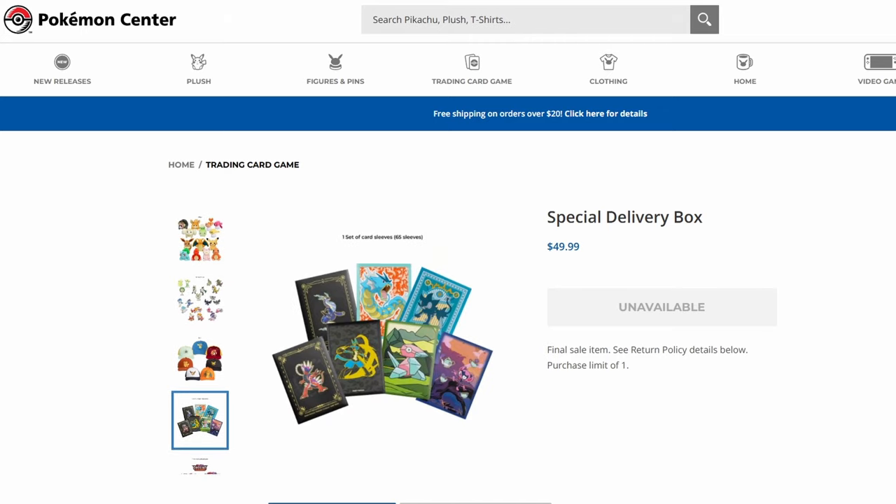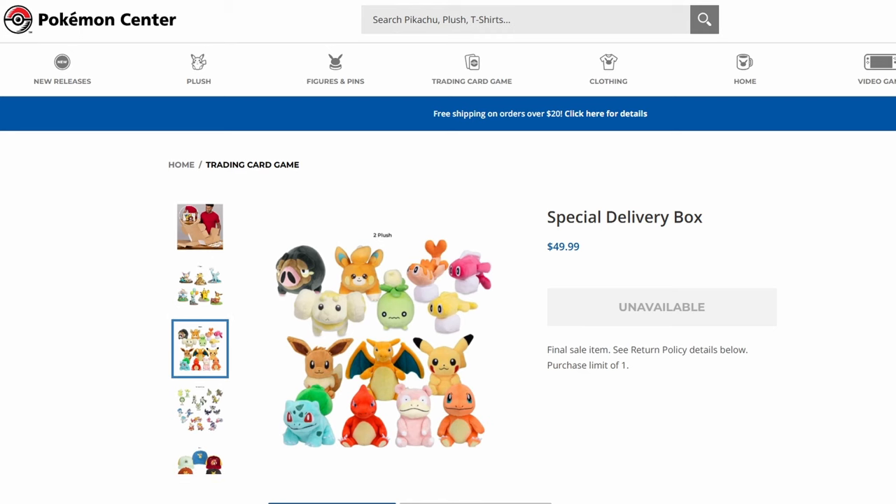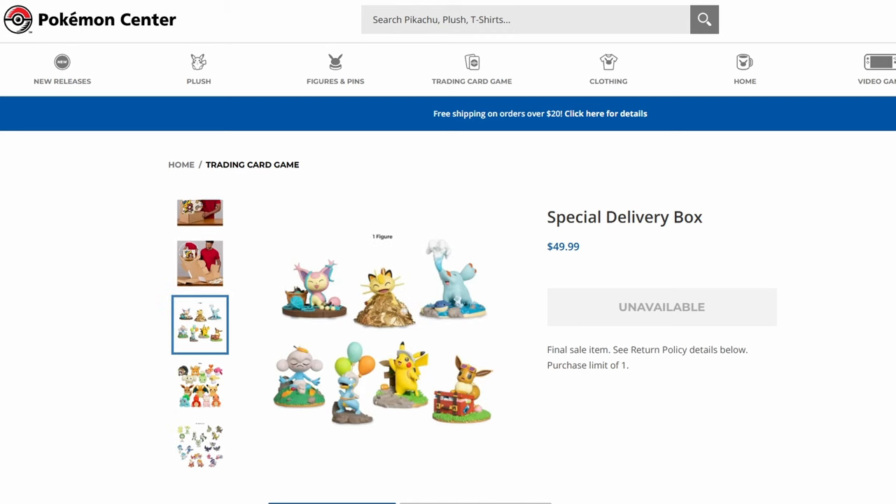I just have a question — is this all the same? Like, if the squad buys one, are they guaranteed the Charizard plush? No, I would assume not — it's just the choices. I'm assuming there are options of sleeves, options of hats, options of sitting cuties and plushes, and then options of figures.